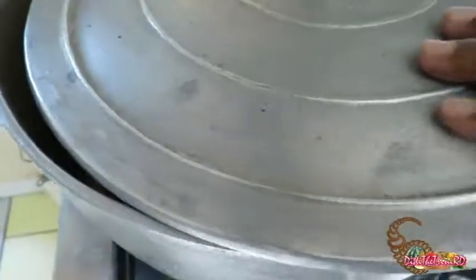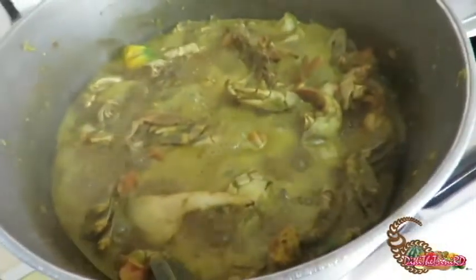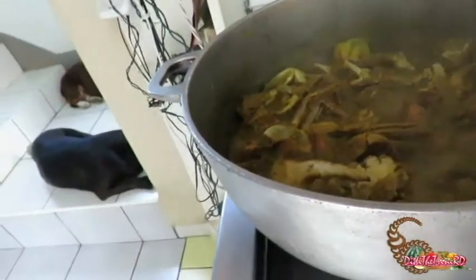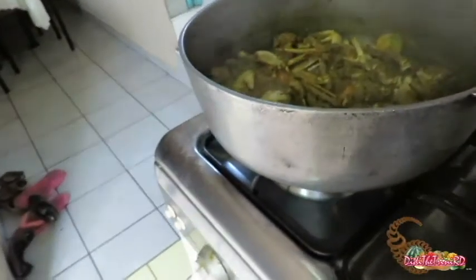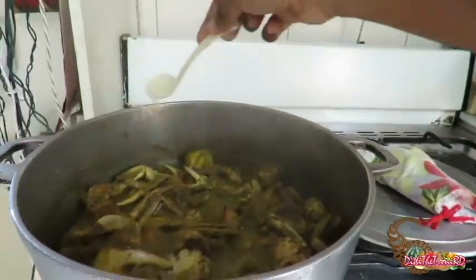Sizzle sizzle sizzle — crabby time! The beef was like, you didn't put any salt in it, so I'm just gonna put a tad of salt. Let's put in the jengi!